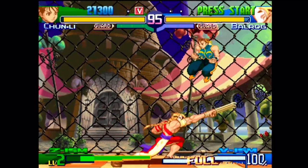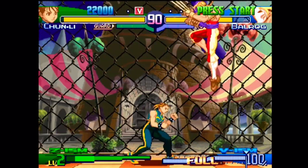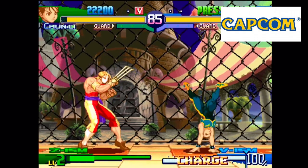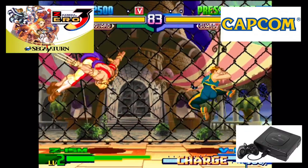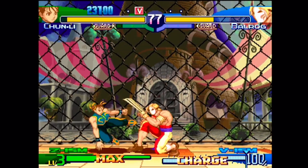Welcome back to another episode on Behold Reviews in gaming and entertainment. In this episode, we take a retro look at one of Capcom's final games on a Sega Saturn with Street Fighter Alpha 3, also known in Japan as Street Fighter Zero 3.